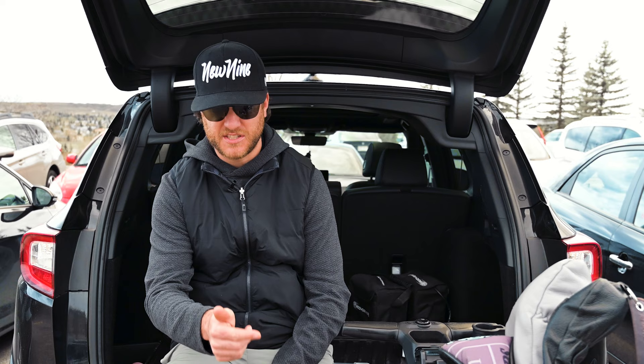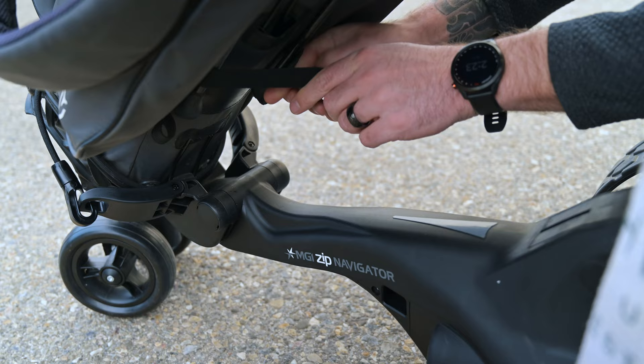We made it back to the golf course and we got the Zip Navigator out of the car. We put on Felix, our producer's bag, because my vessel bag didn't fit comfortably on the Zip Navigator. If you are considering getting one of these, I 100% recommend that you get a cart bag — they just aren't very kind to stand bags. For this bag in particular, we had to use the Velcro straps to keep the legs in because those legs would be flying around on the course.